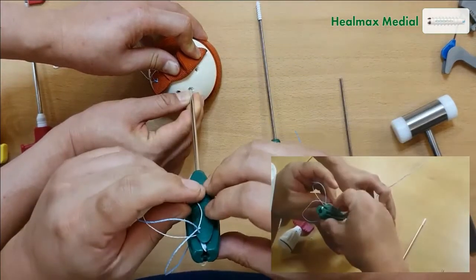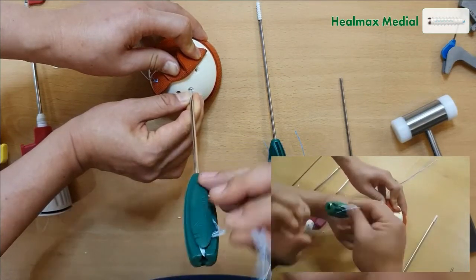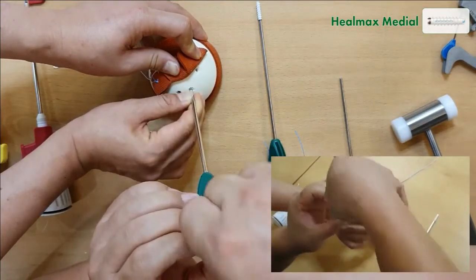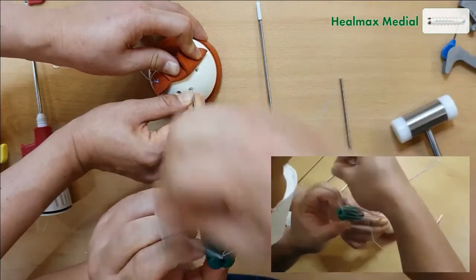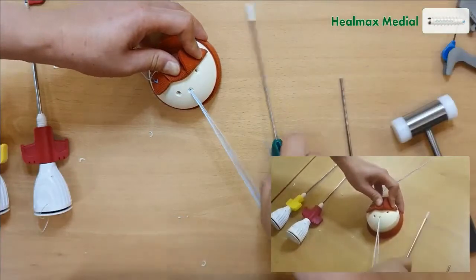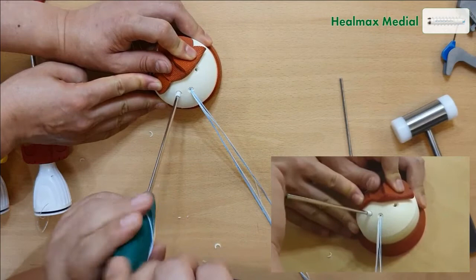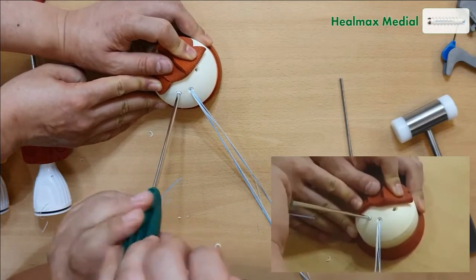We're going to remove the fiber wires from the back. This is the first one, and then we're going to go to the second one. Since you tapped it, it goes in very smoothly.